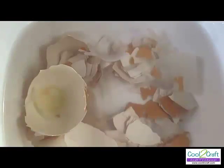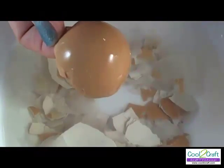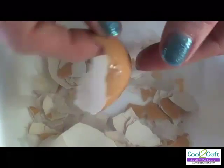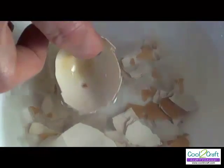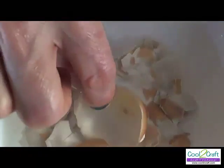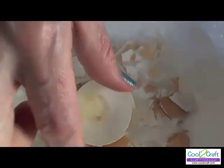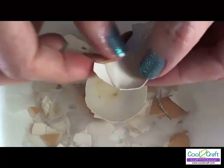The first step in creating your eggshell mosaic is to collect your eggshells. You can use white or brown eggs depending on what effect you want to create in your finished project. I'm a fan of brown eggs. These I boiled and then took the shells off of the egg. And what they've been doing is soaking in water overnight because that helps you remove the membrane that's inside the eggshell.